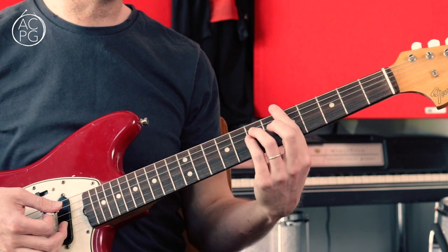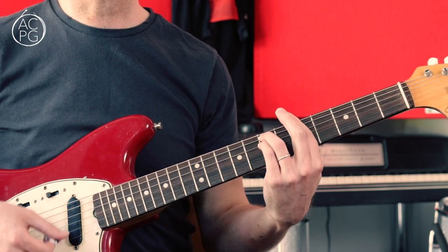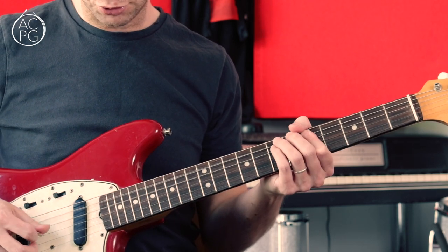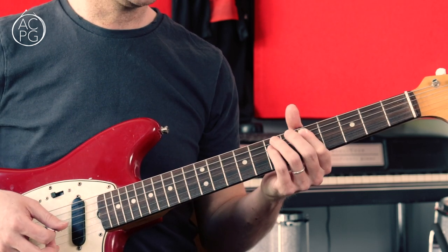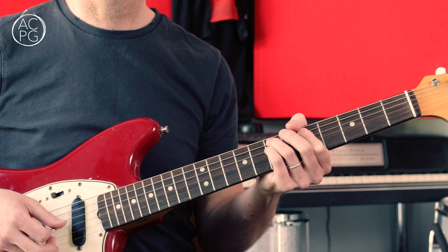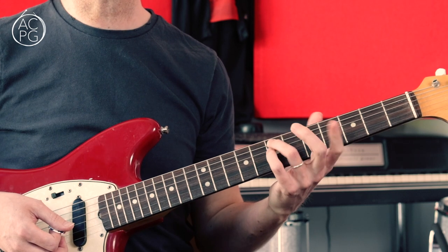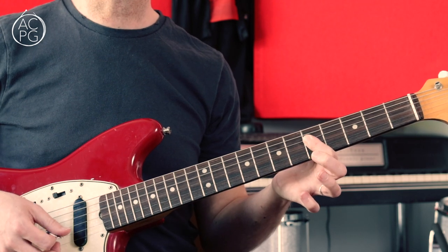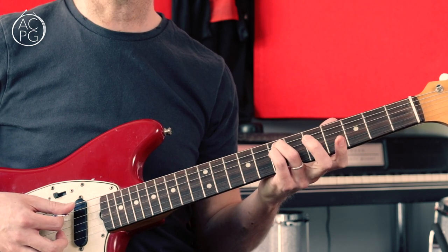It's all played in and around the fifth position, thinking A major or A minor. All of the notes in the riff are taken from that chord shape. We're starting off with these double stops. We've got the fifth fret on the A and the D strings, and then I'm hammering down to the seventh fret on the A and the D. I'm playing the fifth fret by pressing those two notes down with my first finger, hammering down with my third and fourth fingers. Then there's a double stop at the fifth fret on the D and G strings, coming back to the seventh fret on the A and D.